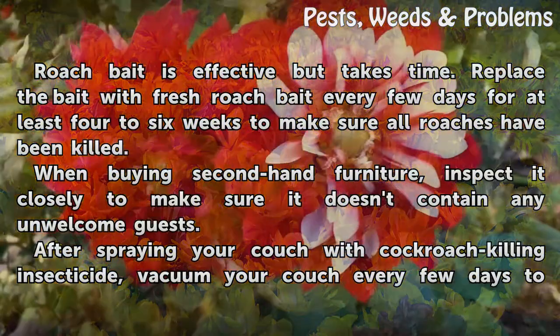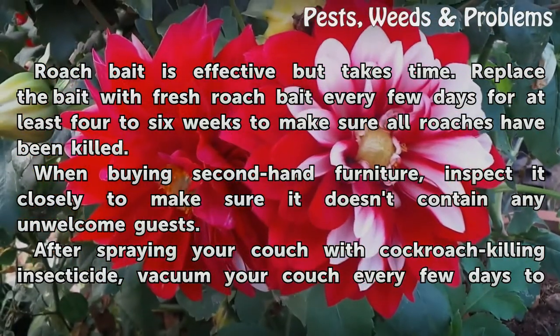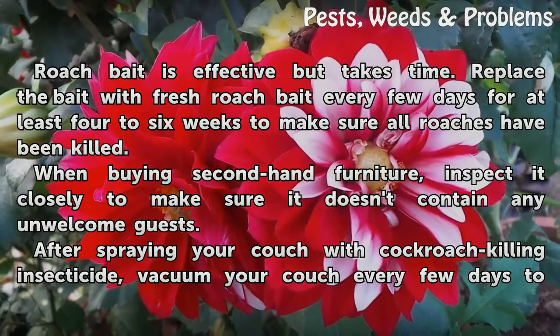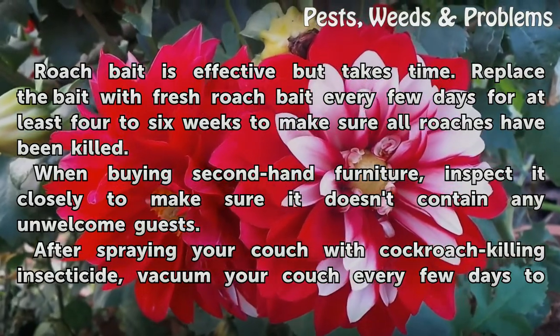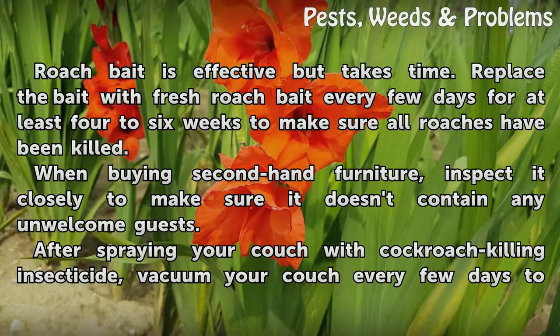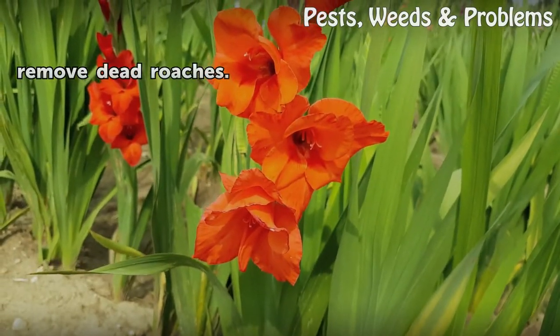Roach bait is effective but takes time. Replace the bait with fresh roach bait every few days for at least four to six weeks to make sure all roaches have been killed. When buying second-hand furniture, inspect it closely to make sure it doesn't contain any unwelcome guests. After spraying your couch with cockroach-killing insecticide, vacuum your couch every few days to remove dead roaches.